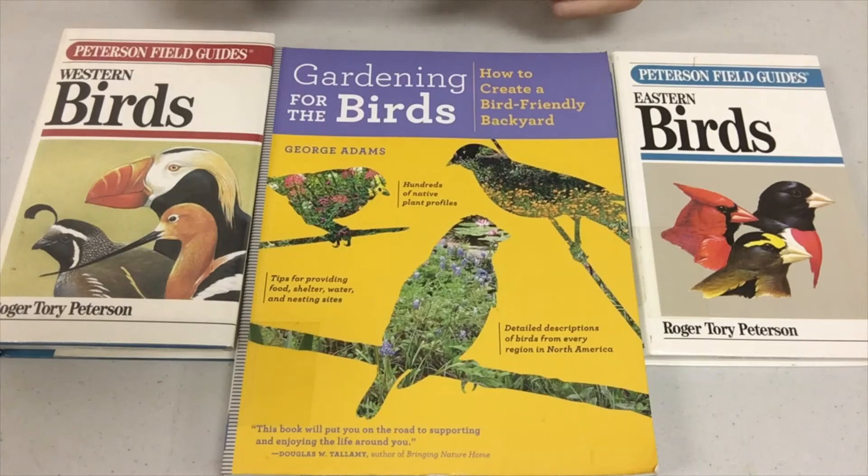Hi! Before we get started today, I'd like to quickly remind you all that we have some great bird books available here at Wallace,